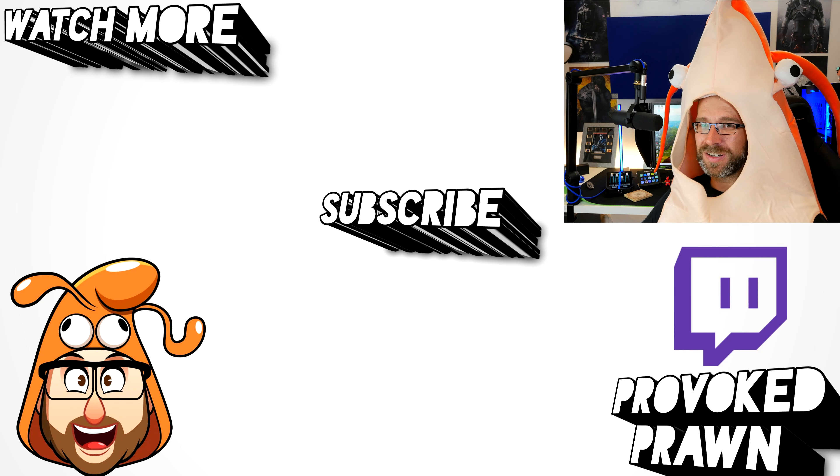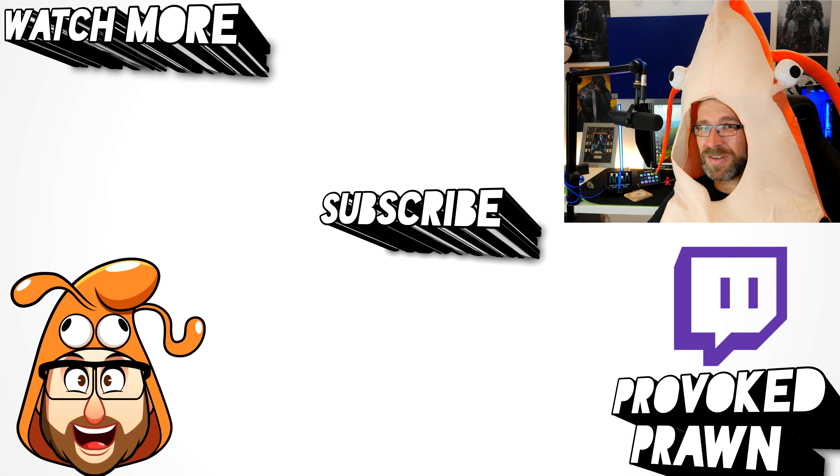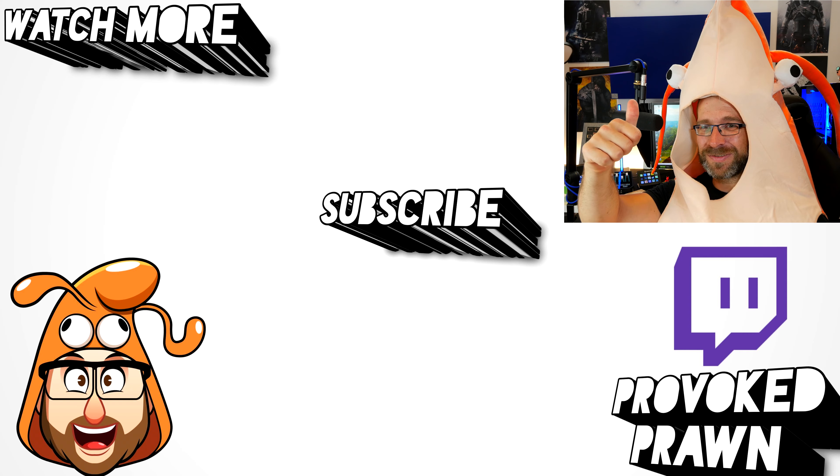Be sure to check out the description for the specs and all the other information you need to know about these mics. Thanks for watching — this has been the Provoked Prawn. I hope you found it useful, interesting, or all of the above. Check out the description for other information and subscribe to watch the other videos that I think might be useful to you.